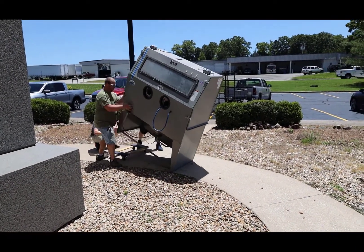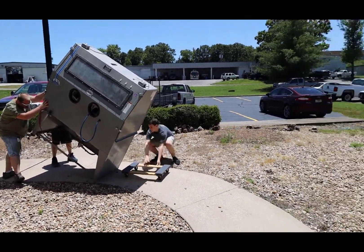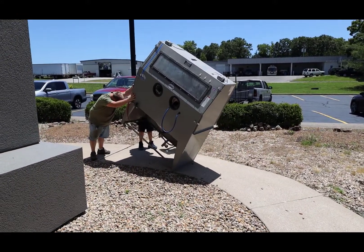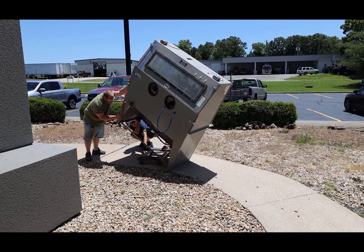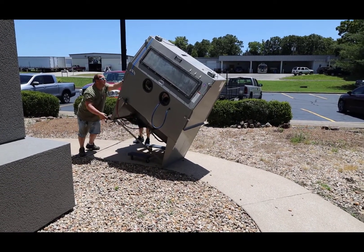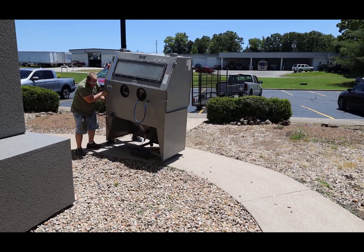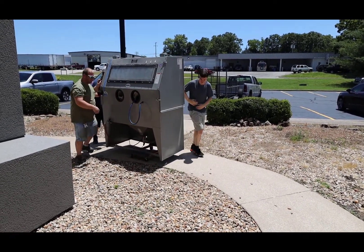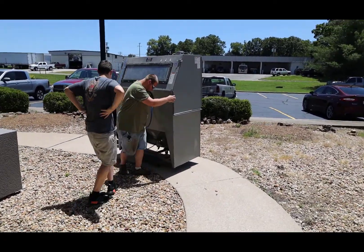There we go, there we go, go go go! Come on dude, in the middle — the middle. There you go, no, turn it the other way. Holy — this is totally making the video. There we go.